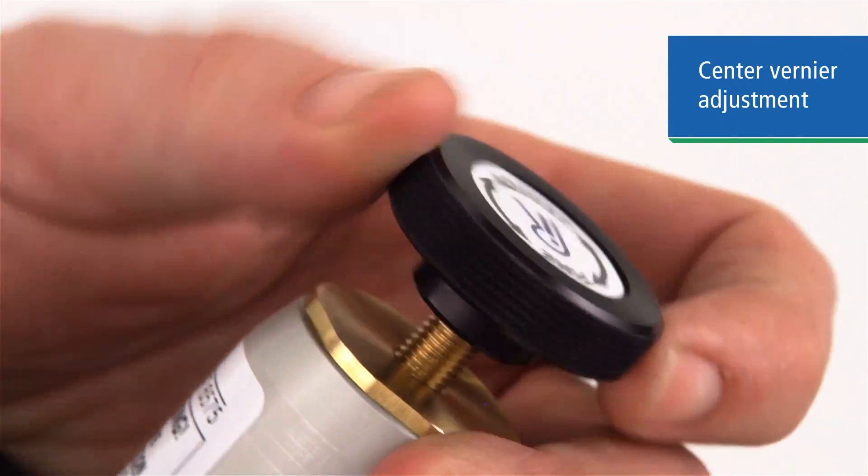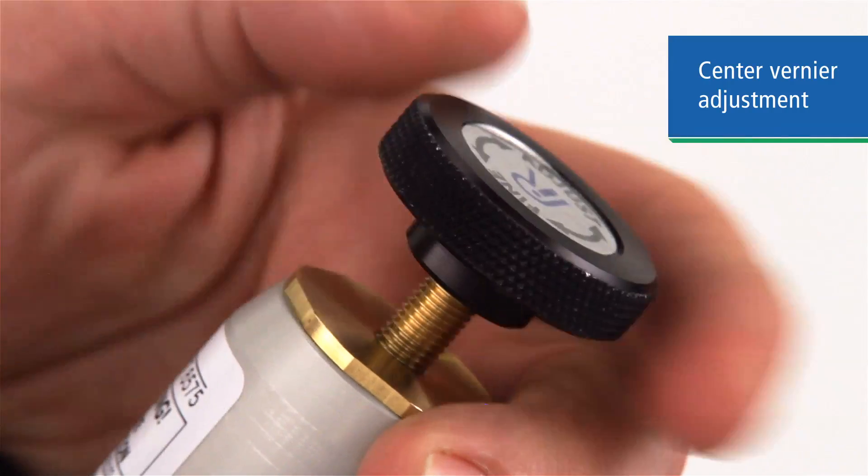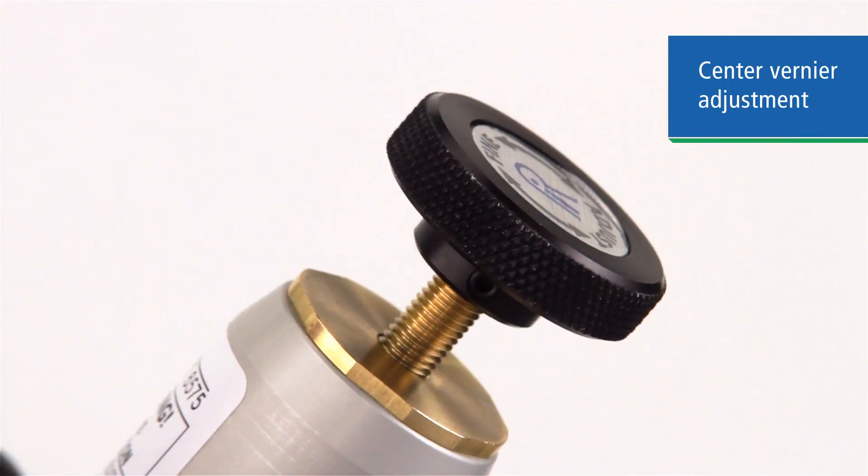Make sure the vernier adjustment is near the middle of travel for ease of test point adjustment, up or down. Then close the bleed valve tightly.